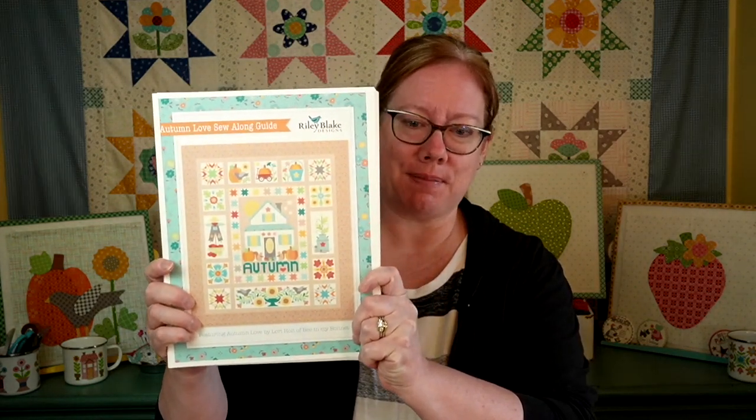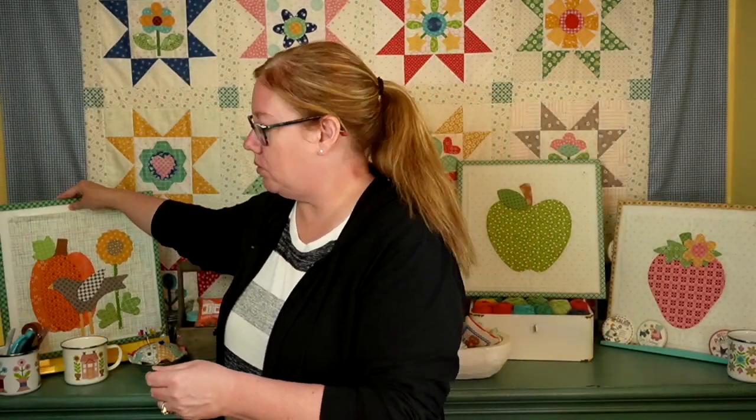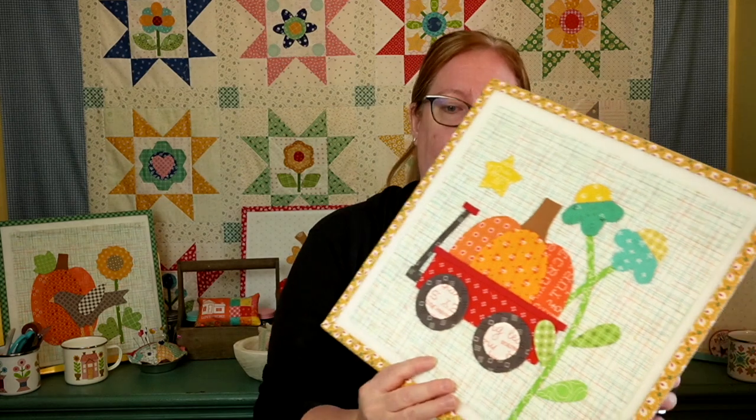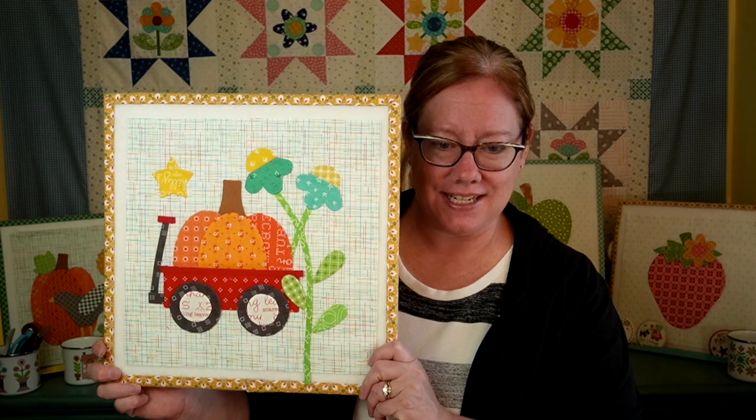Hello everyone, I'm Angela with Happy Little Stitch Shop, and today we are jumping into our Autumn Love Sew Along, Week Two. This week we're working on the Autumn Love Sew Along wagon block. Last week we did our pumpkin and crow block, and this week we are jumping into the wagon block. I have one made already — isn't it adorable?